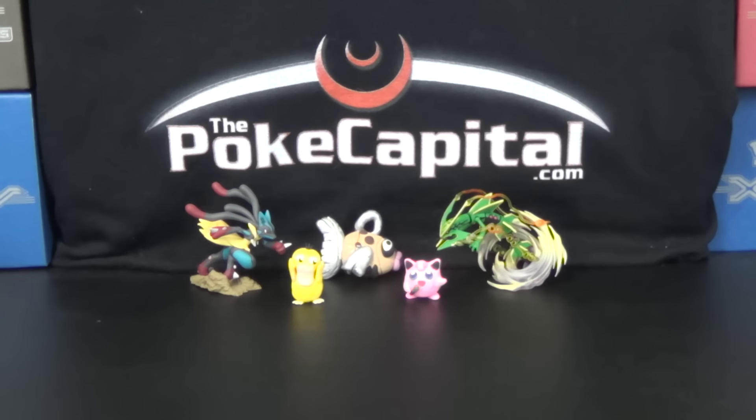Hello again, YouTubers and Pokemon fans! Welcome to our second battle of the day. As you can see, I have changed the set a little bit, as I kind of see from the last little videos, playing with the focusing a little bit.